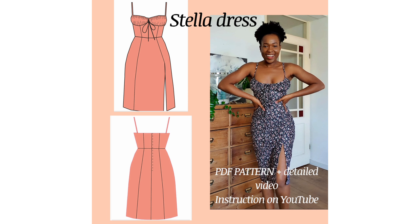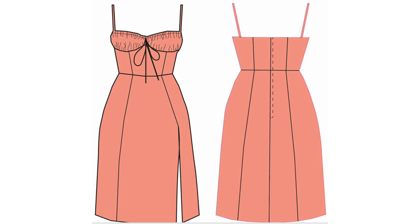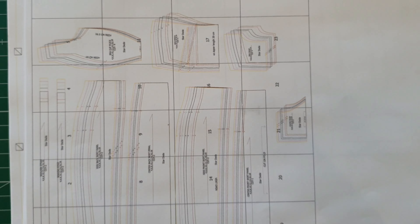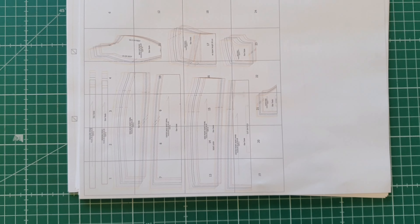Hey loves, welcome back to the channel. If you're new, welcome! In today's video I'm really excited to share something I've been working really hard on for a while now, which is making my own PDF pattern. This is especially for people who don't want to go through the whole stress of drafting their own patterns.